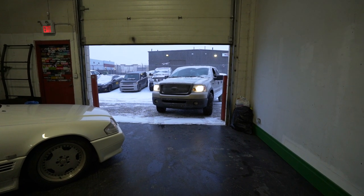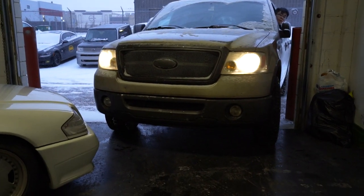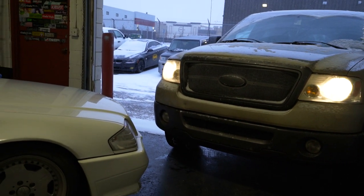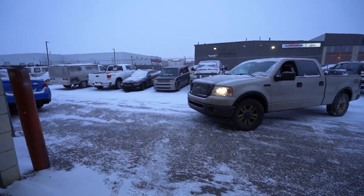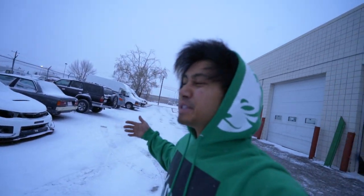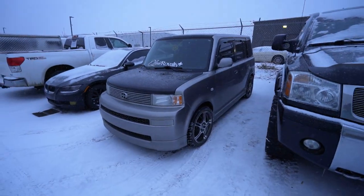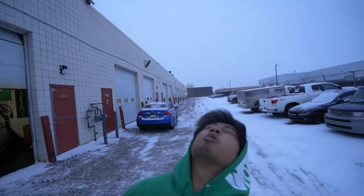Bobby's not here so we can't move the Mercedes, but we'll give it a shot. The whip looks so much better with the spacers — it just needs more low. Embrace the cold, good for your immune system. I'm actually freezing. I don't know if I showed you guys but it's got a grill.